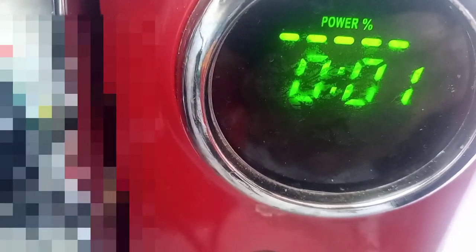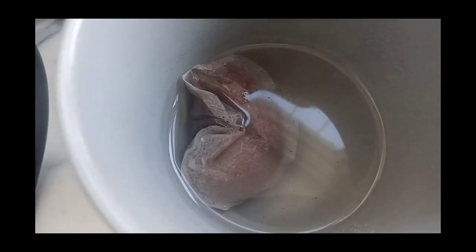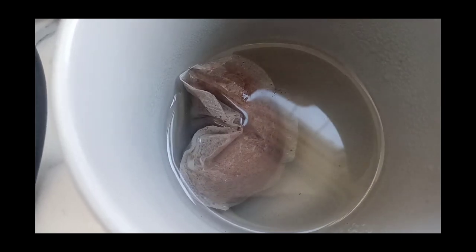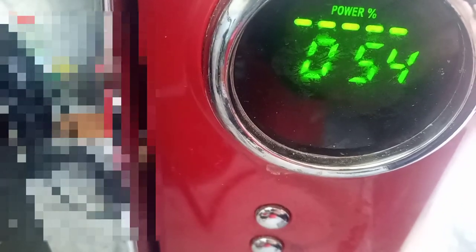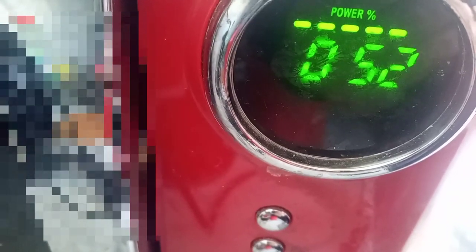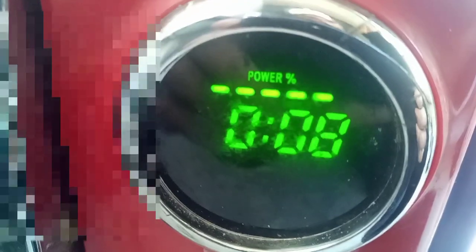I've just put two spoons of sugar inside along with the tea bag, and I'm gonna put it in the microwave again for one minute so the tea bag and water mix together properly. So yeah, the tea bag and sugar go in, and then back in the microwave for one minute.